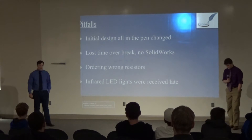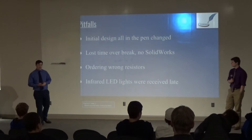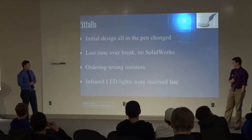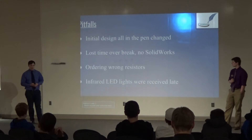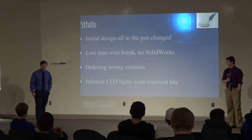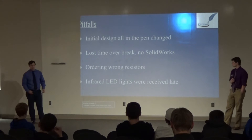Looking at my pitfalls: initially we wanted our design to use fiber optics, but fiber optics are very extensive and very bulky for what we needed inside of the pen, so we immediately changed to infrared instead. Over break I lost time because I was planning to design my components but did not have SOLIDWORKS on my laptop, which pushed me back about a month. I started ordering the wrong resistors because we wanted to go with AA battery, but didn't have enough forward voltage, so I had to change the plan. There were also hardware delivery delays, specifically for the light, which is one of the most important components.